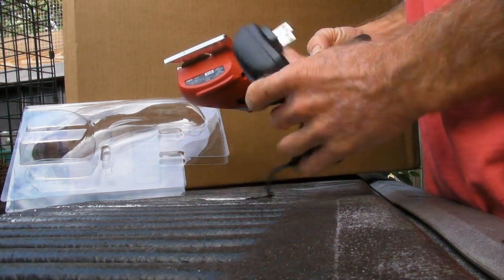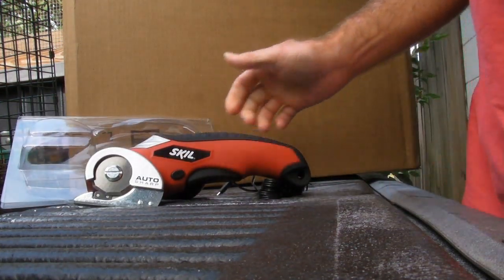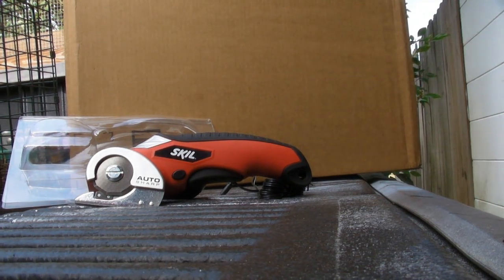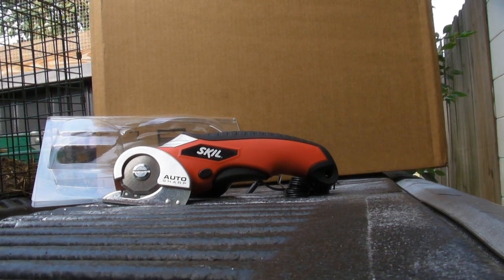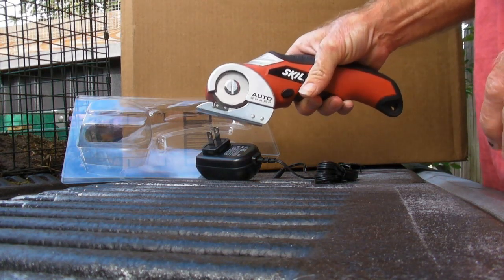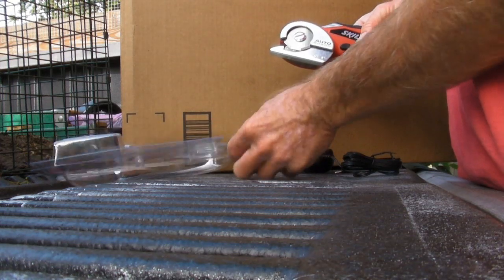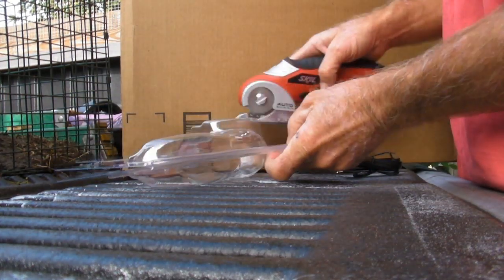Clearly I've got to charge it up now, and then I'll demonstrate cutting some stuff. Actually, it looks as though it becomes charged. So I'll play around with a few things. Start with its own blister pack. Let's see what it does. First time running.